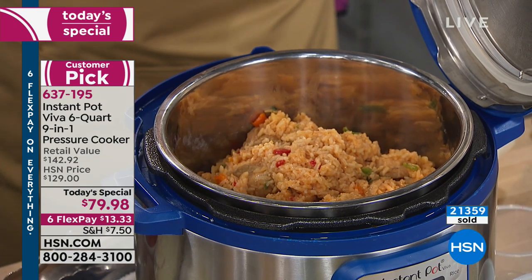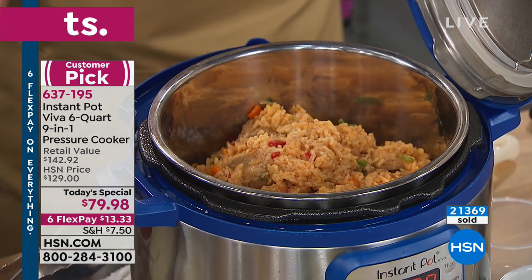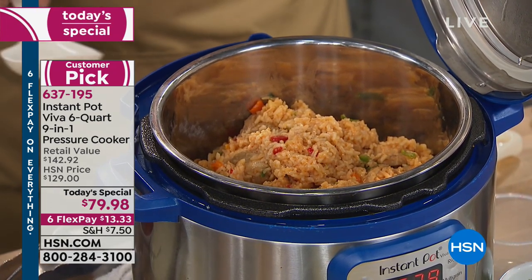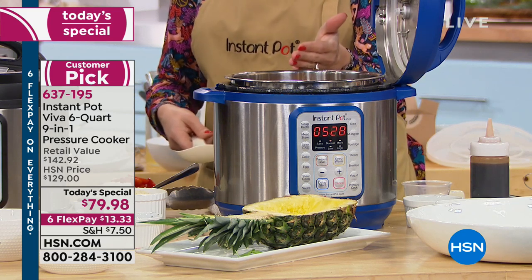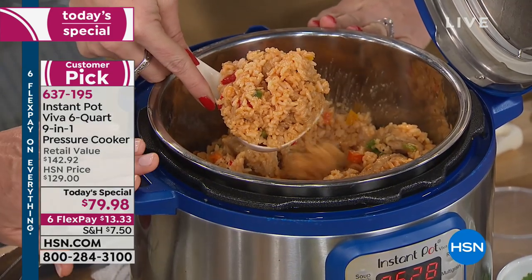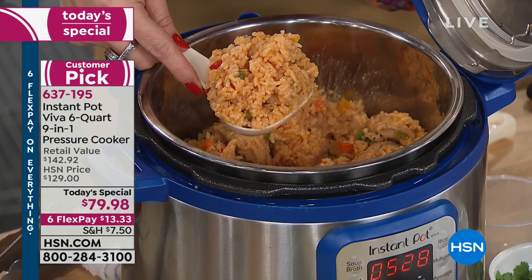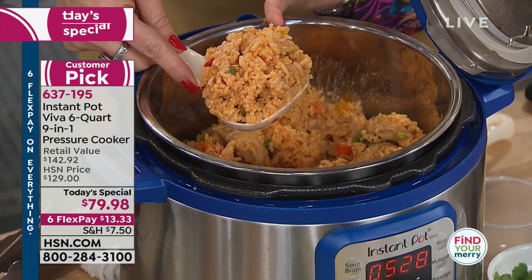This is sweet and sour rice with chicken, and we did the chicken and rice at the exact same time. Put your protein on the bottom, add your liquid, add your rice or grain, then hit the rice button. It took 12 minutes — though it takes a few minutes to get to pressure and come down from pressure, so maybe 20 minutes total.